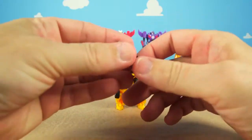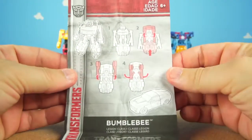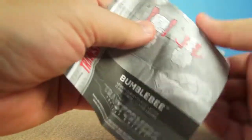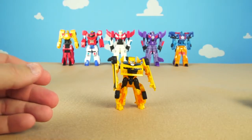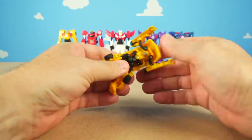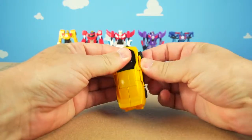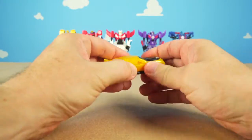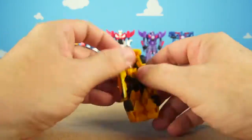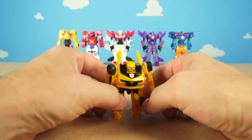Let's see what our directions say on how to transform Bumblebee. This is how to transform Bumblebee — let's transform him!